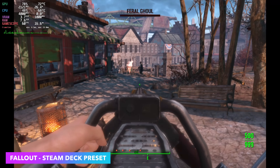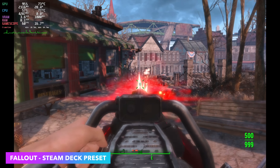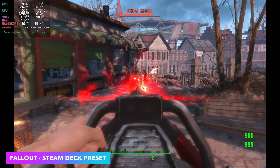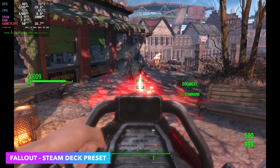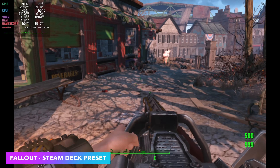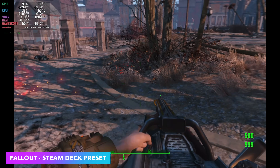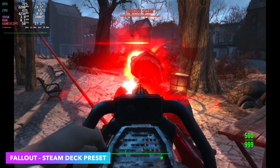I always throw Fallout 4 in just to make sure it performs well, and you can see that we do have some dips. This is kind of the Steam Deck optimized version — when we install it in SteamOS we don't have any options for graphics or resolution, so I believe it's at 800p. I know for a fact that in Windows on the RX 6400, this game runs great at 1080p medium settings.